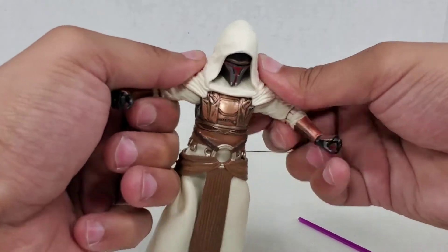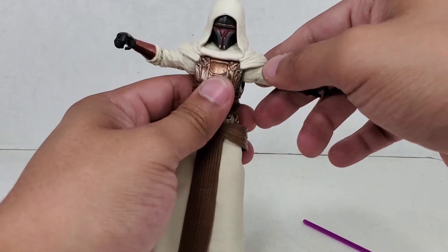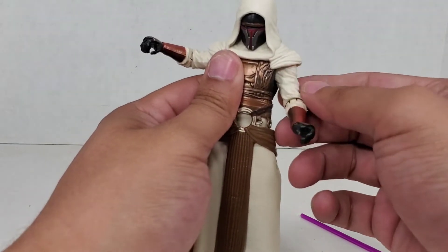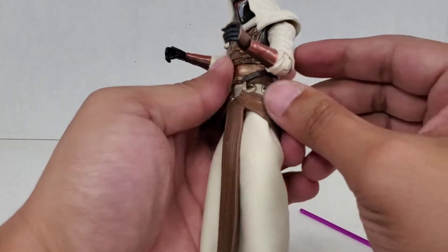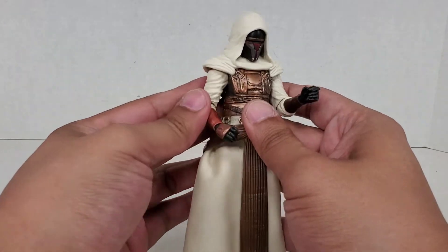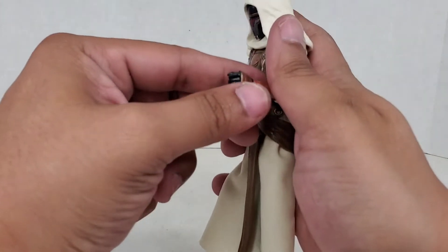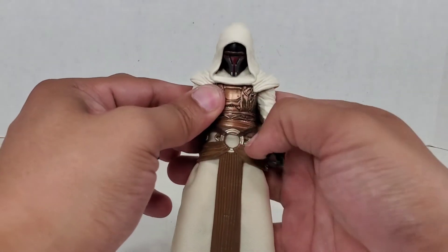The arms come out about that far, of course hindered by the shoulders on the hood. Comes up about that far, moves back about that far. There is no upper bicep cut, but there is a cut at the elbow, so that works just fine — you get almost 90 degrees out of it. There is a swivel or hinge on the wrist going up and down, and then a hinge going in and out. The in-and-out one works a lot better than the up-and-down one.